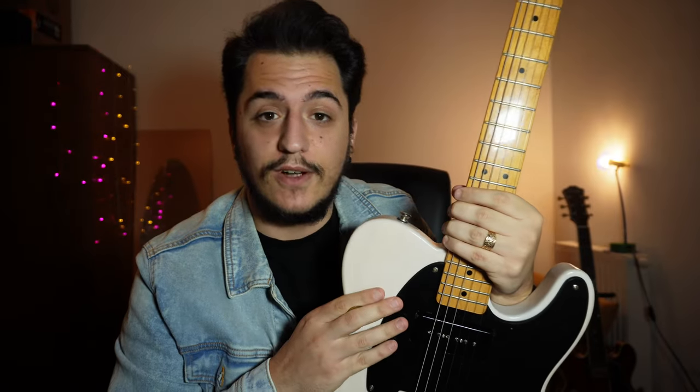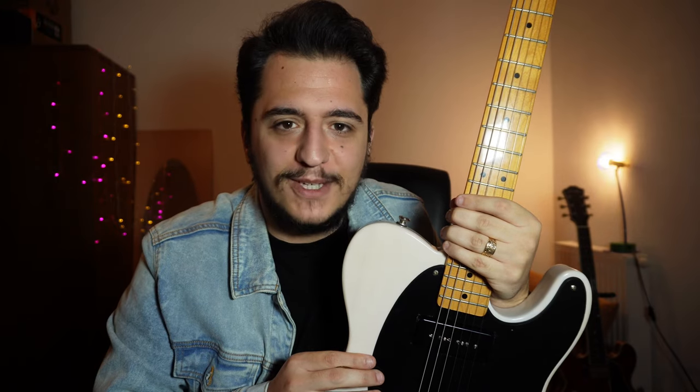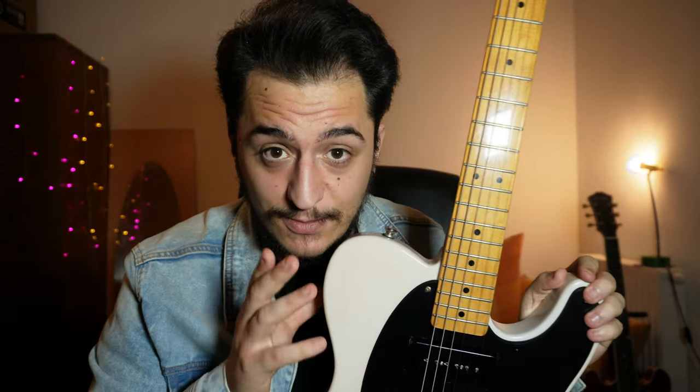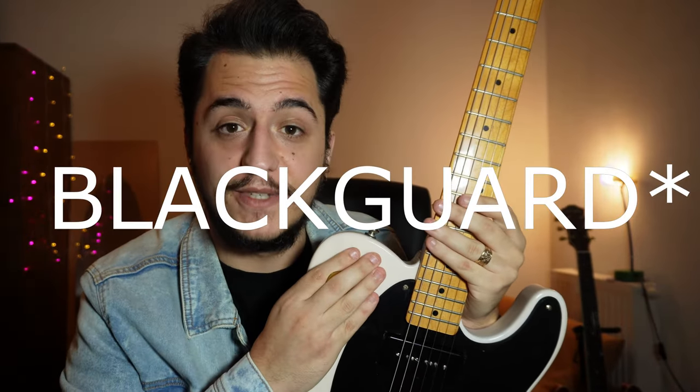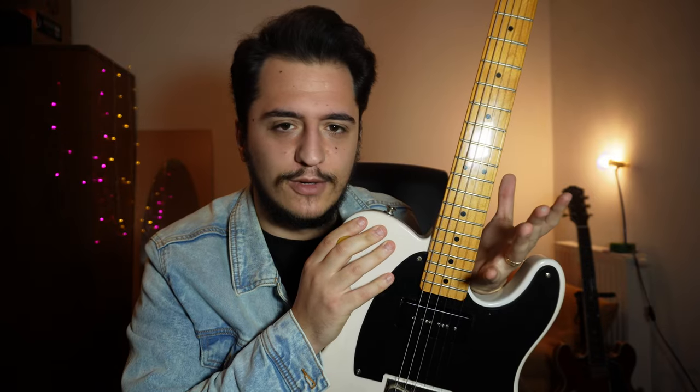So how did this guitar happen? There are a lot of factors. First one being Julian Lodge — I'm a huge fan of that guy, he's an amazing player, and if I had even 1% of his talent I'd probably be the happiest man alive. There's this video of him playing a gold top Telecaster with a P90 on the neck, and it sounded just amazing — so sweet — and the look of it is just so classy.